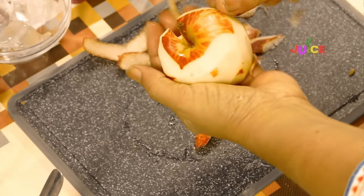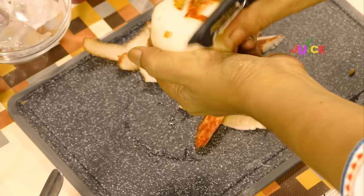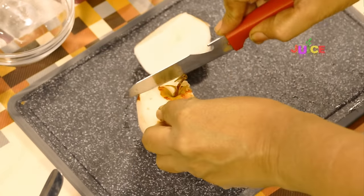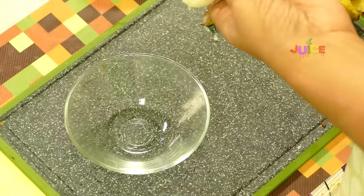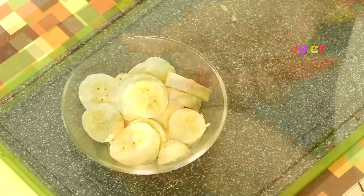Start with the process. Peel the apple neatly and cut it into small pieces. Take it into a bowl. Now, cut the bananas into small pieces.